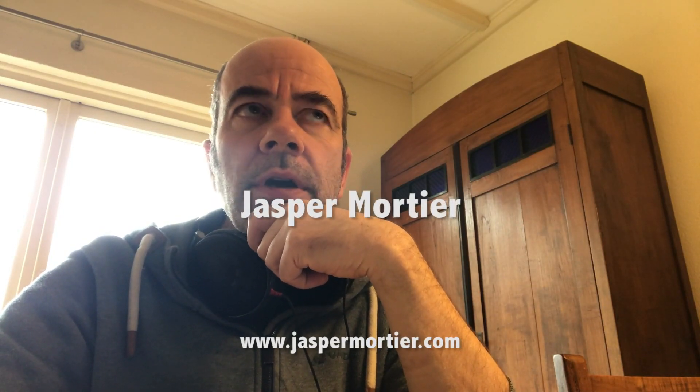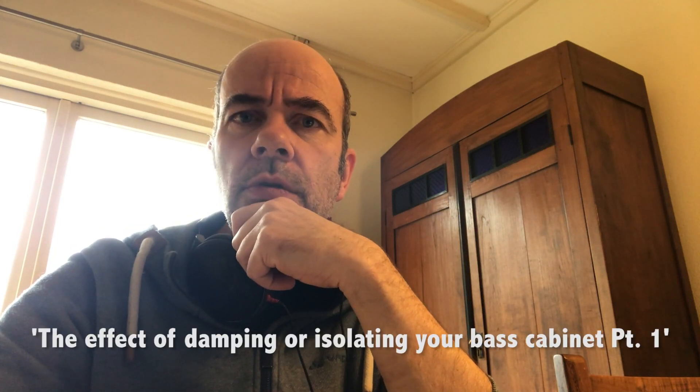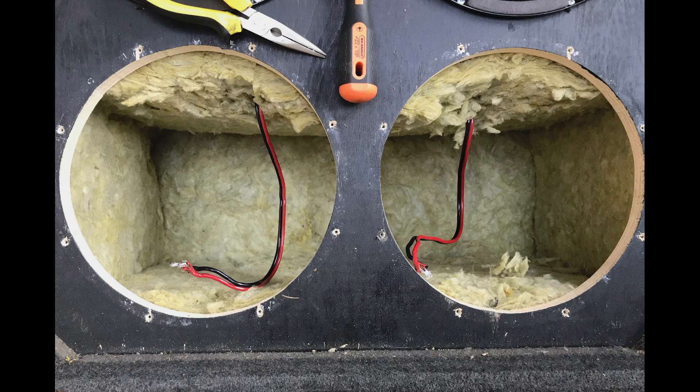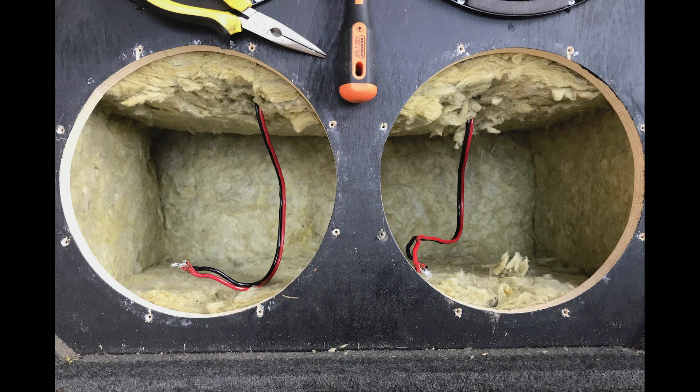Hi, I'm Jas Mortier. I already did a video about MPEG-style base cabinets, one with thick mineral wool as isolation and one just totally empty. To my surprise the differences were pretty subtle. One of the bigger differences was a slight drop in volume with the mineral wool — it's pretty dense and pretty thick, so I guess it just takes away a lot of volume of the cabinet.